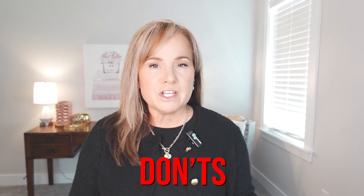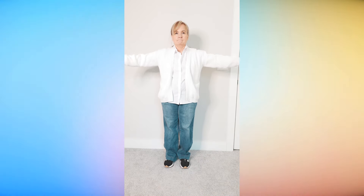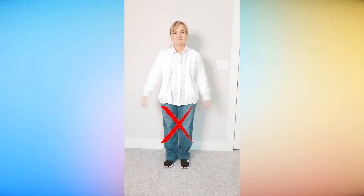Some don'ts for wide leg jeans: these probably aren't the ones you're going to throw on last minute to run errands, pick up the kids, and just throw on sneakers or chunky boots. It's also not the type of jean you're going to throw an oversized sweatshirt on with. In the example I'm showing, I'm wearing an oversized cardigan, but it's a drop shoulder — this isn't the jean to pair a drop shoulder top with.